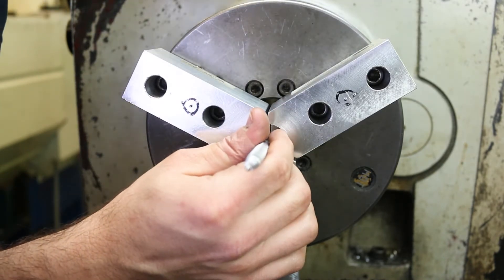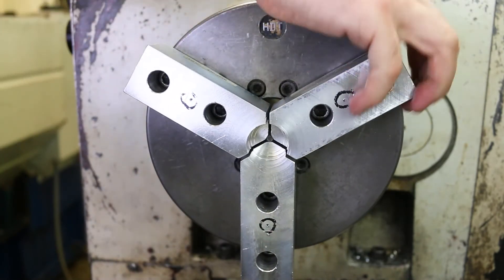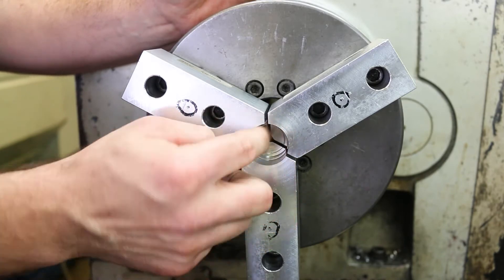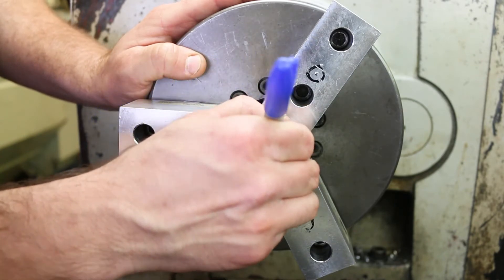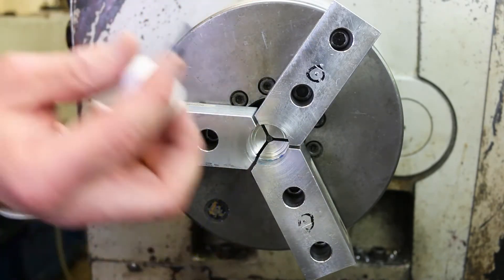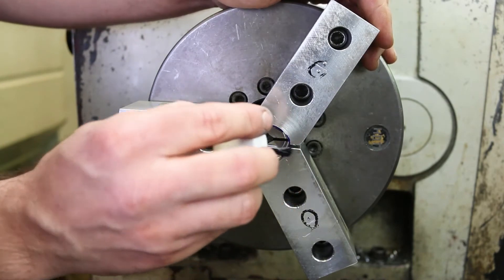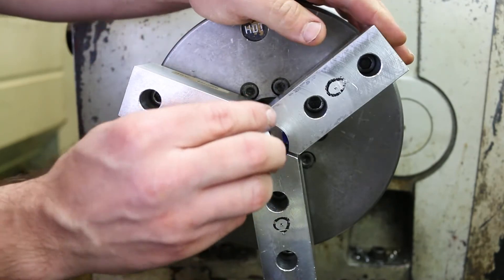Let me go ahead and close down around the three-sixteenths dowel like so — good and tight. One of my little tricks to tell for sure that I've cleaned up this entire diameter is to paint the inside surface with a Sharpie or Dykem like this — just paint all those surfaces in there. Then when I go in to take my cut, if I've removed all the Dykem, I know that I've cleaned up those entire surfaces and they're cylindrical again.